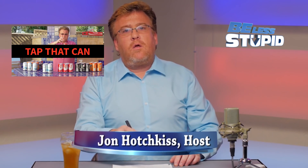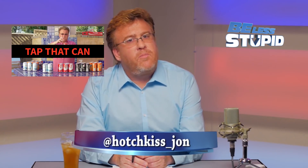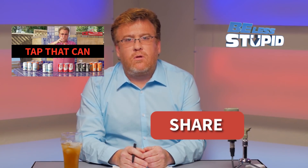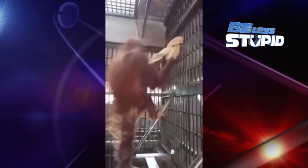Welcome to Be Less Stupid, the show for people interested in how the world really works — for people interested in facts, not opinion. For people who love orangutans, like this guy who took a burlap sack and made a hammock.